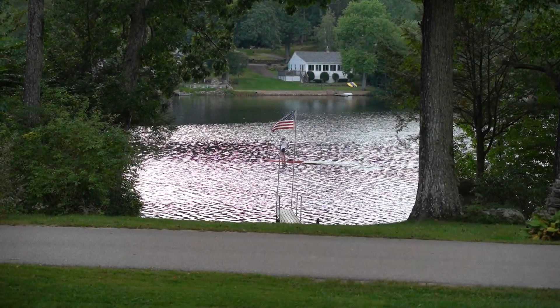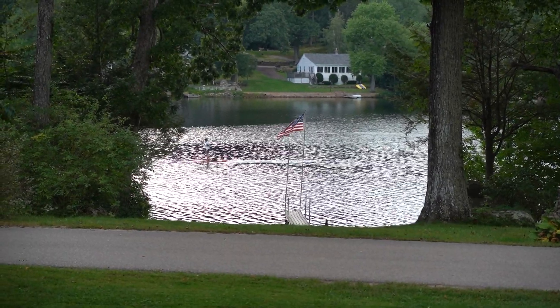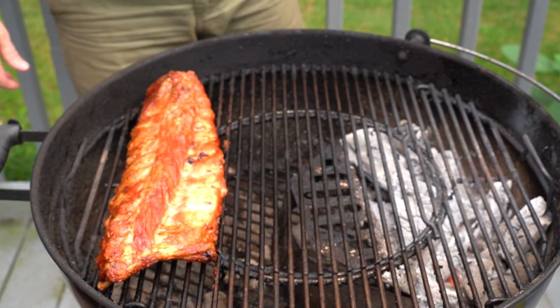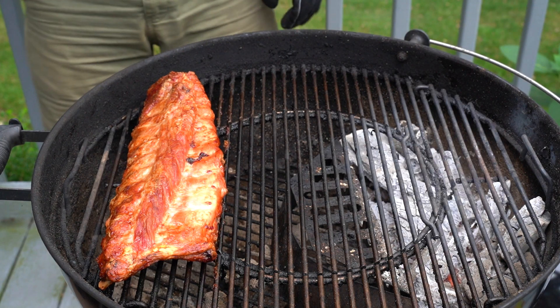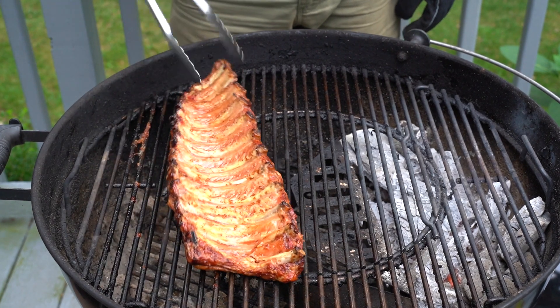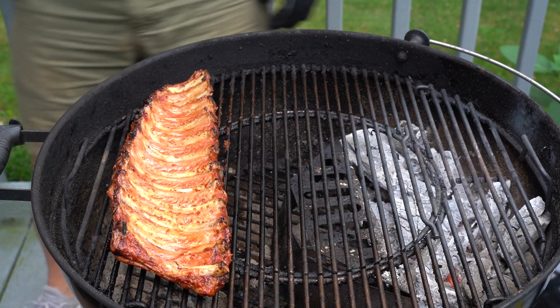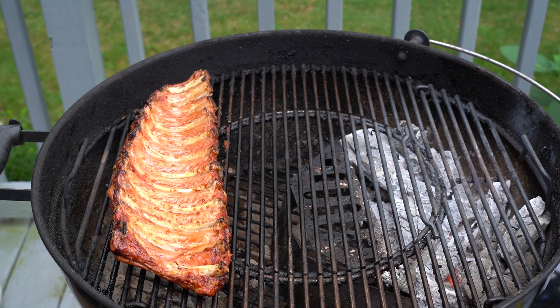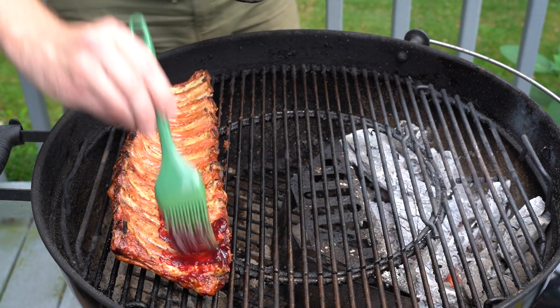It is an absolutely picture-perfect day here at the lake. Back to the ribs — these have been on for about an hour and a half. When I flip them over you can see the meat is pulling back from the bones a little bit on the sides. So we're going to go ahead and sauce these up using our blackberry ginger sauce.